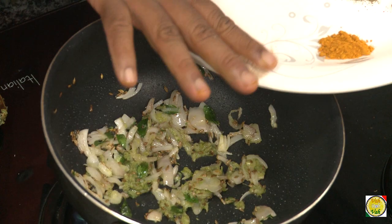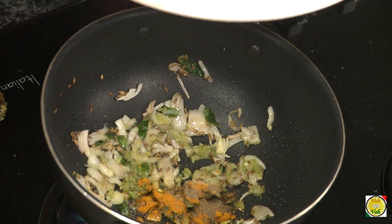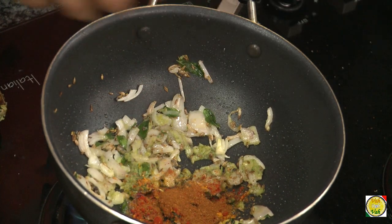Now add hing, turmeric, black pepper powder, red chilli powder, and a pinch of garam masala powder.